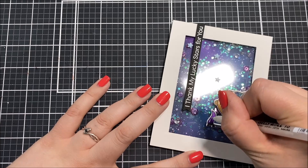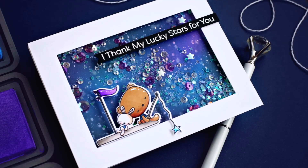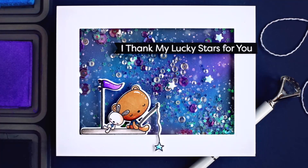After adding a couple of highlights with a white gel pen, this card is all done and here you can see what it looks like when all of those shaker bits are moving around. Thank you so much for joining me today. I hope you enjoyed this card design and that it gave you some inspiration for your own cards. I hope you have a wonderful day and I'll see you next time.